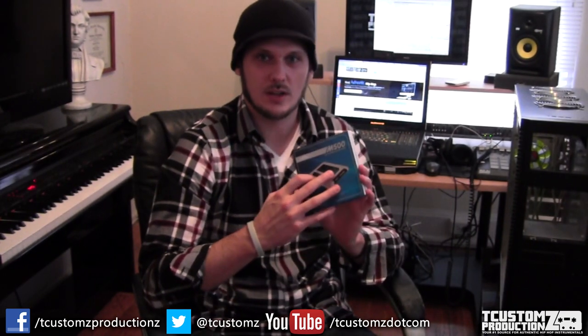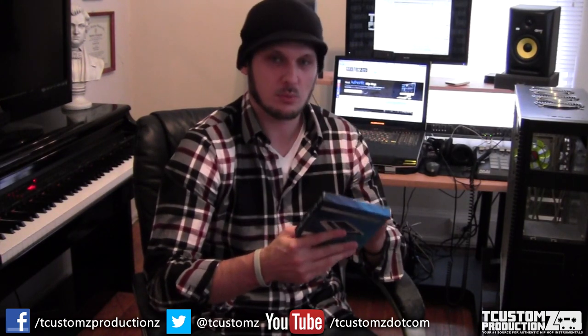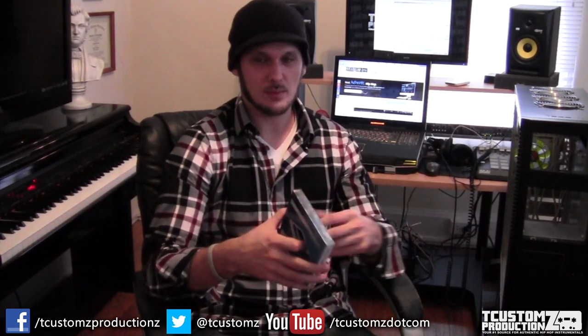Next is my primary hard drive — the Crucial M500, a solid state drive at 960 gigabytes. Once you go to a solid state from a 7200 RPM drive, it's hard to go back. Running this as your primary drive with your operating system, music software, and plugins — everything loads quicker. I have a 500GB solid state on my laptop, but I wanted to upgrade the space since I'm going to be running all my plugins and music software.